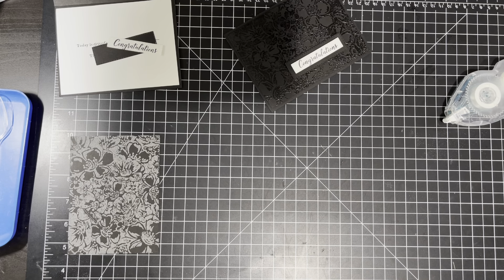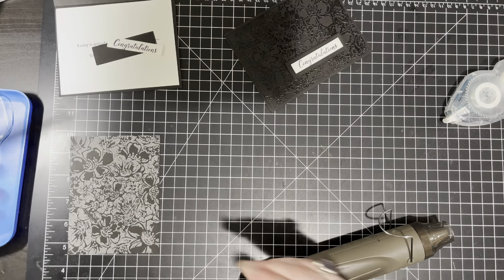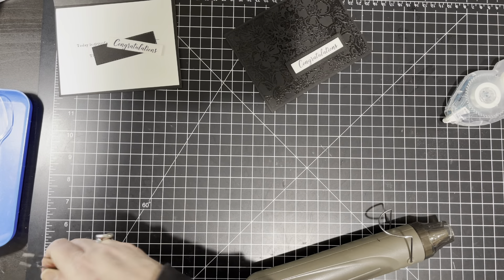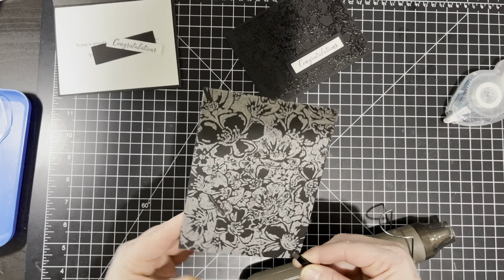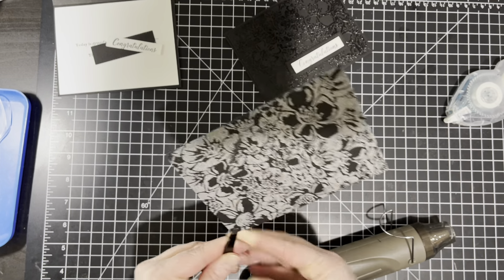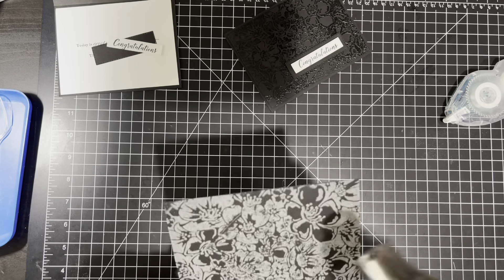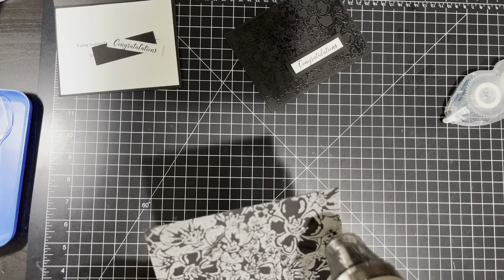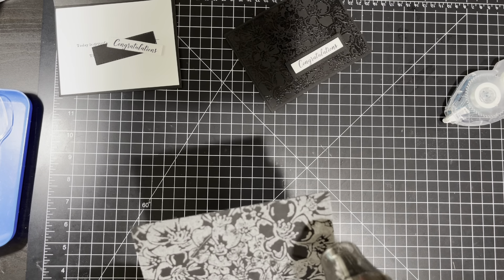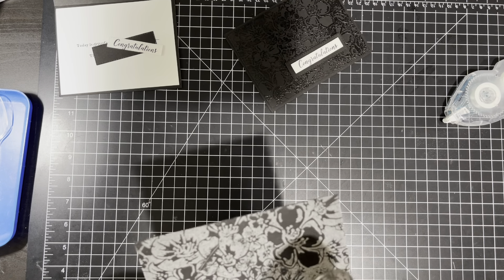I really wanted to use the wild roses background stamp today along with some heat embossing techniques and using the new blending brush technique. That's what I chose — the wild roses. So let's go ahead and get started. We're going to start with the black card first, and I'm going to show you the pieces that we have first.